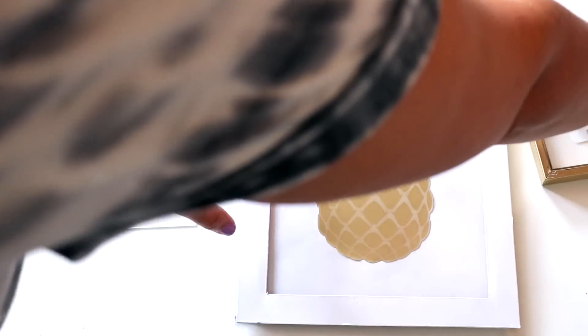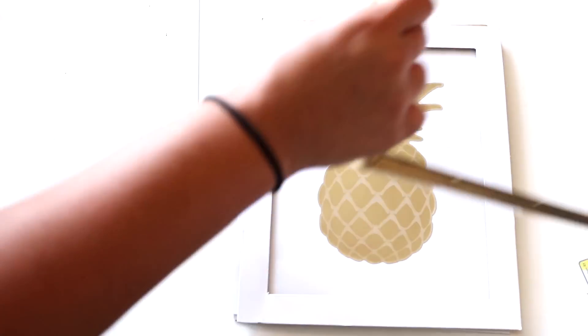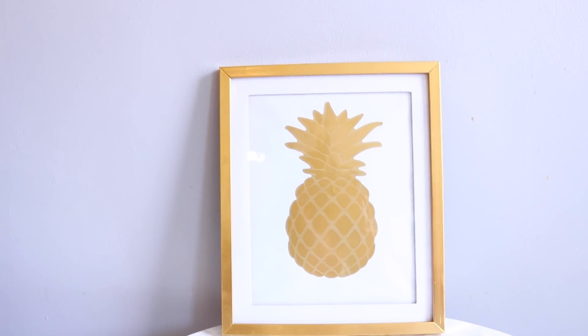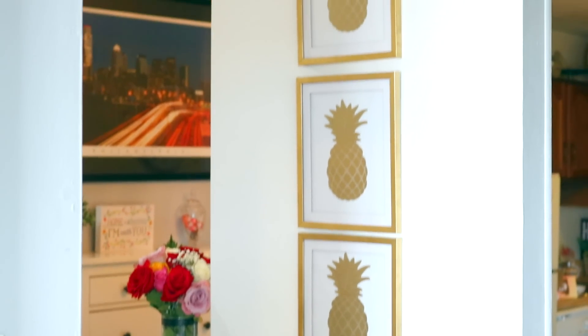If you don't want to use the matting, that's totally okay too — that's just what I noticed from doing it this way. I took the pineapple, placed it in the center, and pressed it down with a card. Then we put the picture frames back together and repeat that whole process. It is that simple, but it's that cute — aren't these adorable?